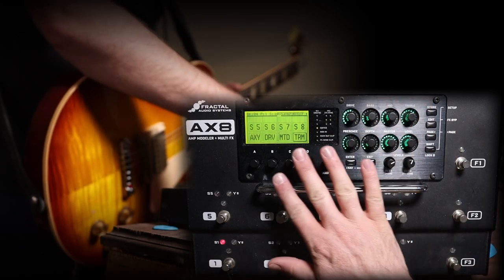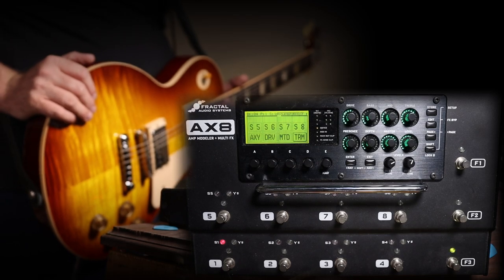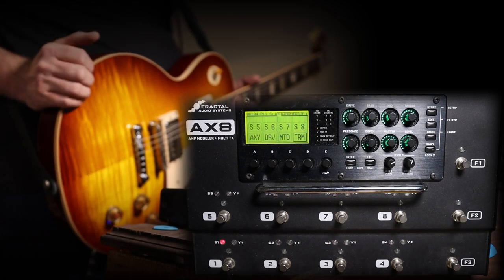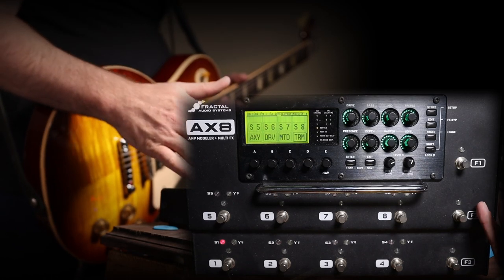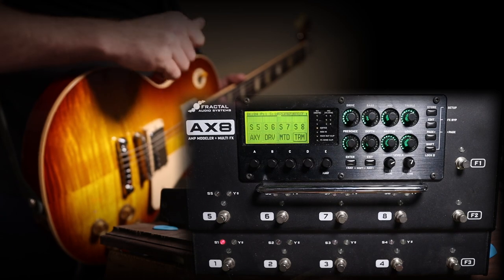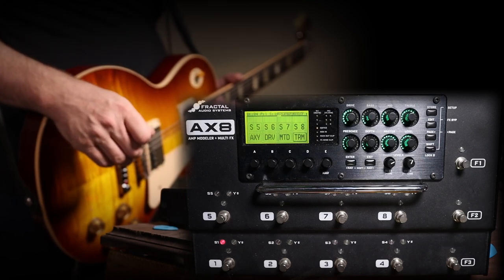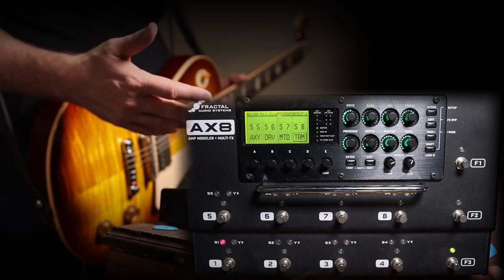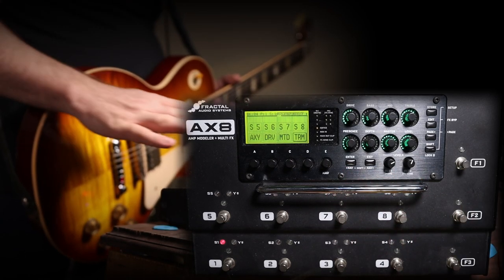I'll be using only the knobs and buttons on the AX8 itself. There is AX8 Edit software you can use on your computer, and there are plenty of YouTube videos for that. But personally, no matter what device I'm using, I like to know the unit well enough that if I need to make an edit during practice or during a set, I can just reach down, alter whatever I need, and fully operate it without needing a computer. The layout is fairly simple.